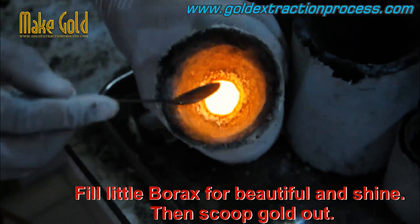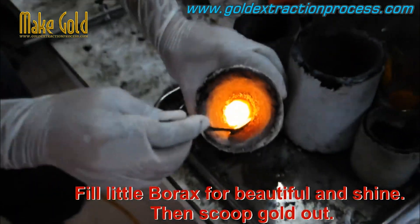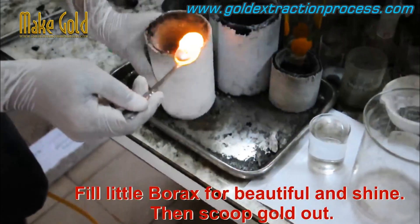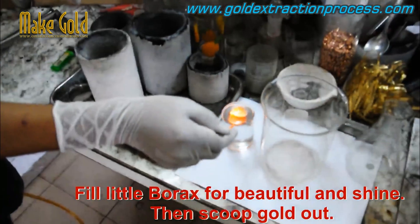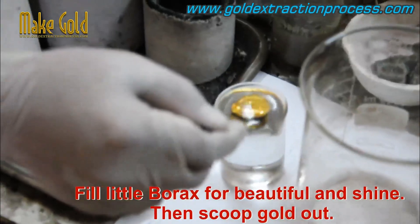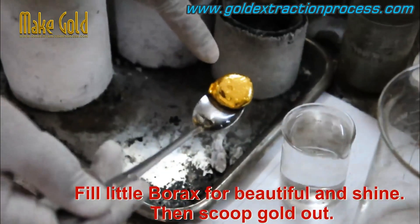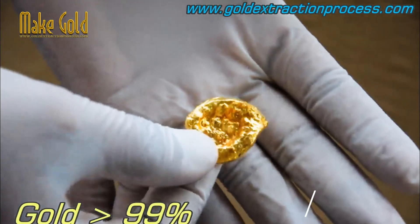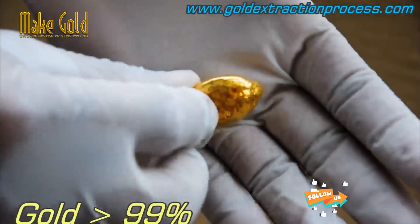10-carat gold contains 41.7% gold and 58.3% other metals, while 14-carat gold contains 58.5% gold and 41.5% other metals. 18-carat gold contains 75% gold and 25% other metals, and 22-carat gold contains 91.7% gold and 8.3% other metals. Note that the carat measurement does not necessarily indicate the quality or value of gold — other factors such as weight and design of the jewelry also impact its value.